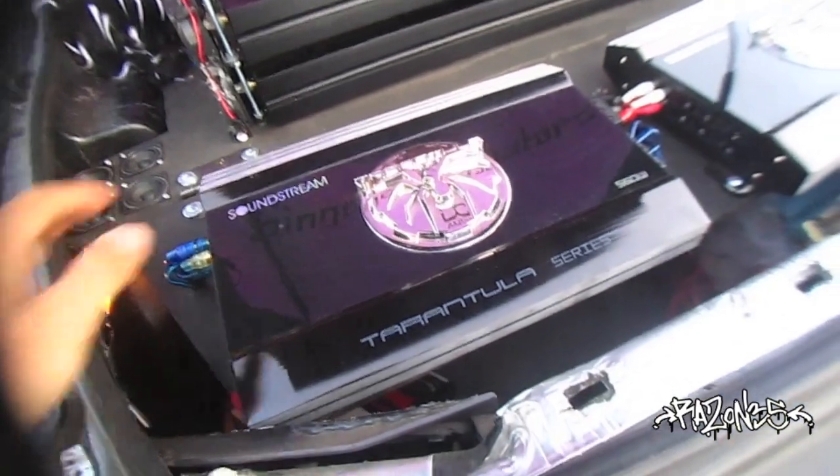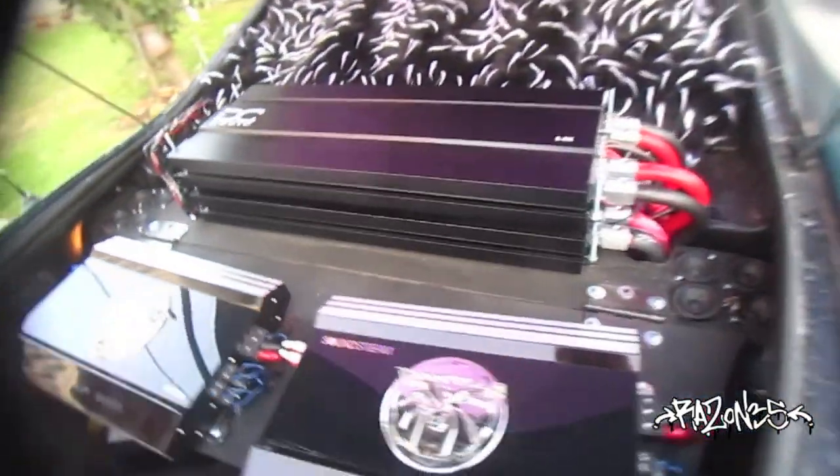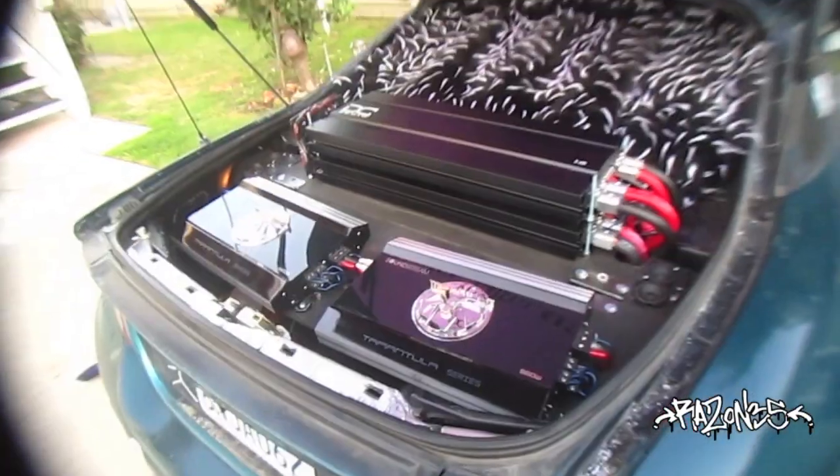Alright, we gotta get these bad boys out. Gonna have all DC back here, gonna look clean as hell.